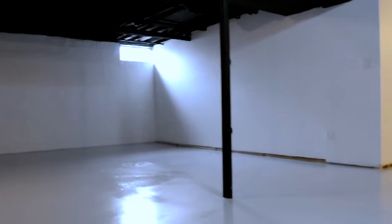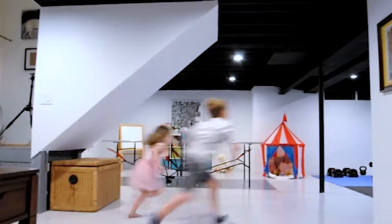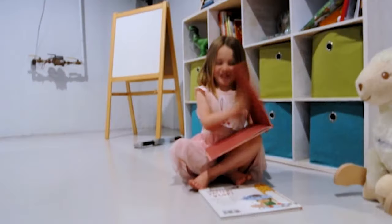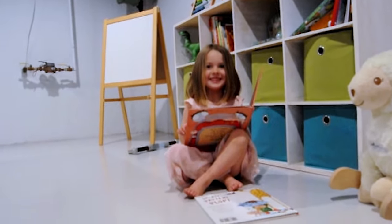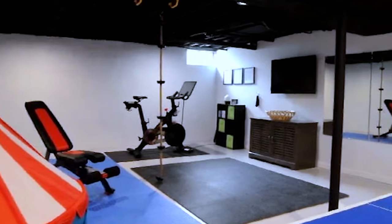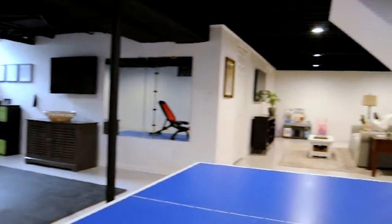I allowed the floor to dry for 24 hours and then put the basement back together. The kids love their new play area where they can watch movies, climb their hanging rope, and read books. My favorite part of the basement makeover is the designated workout area that gets used daily. Now our basement feels clean, bright, and offers so much more function for our family.